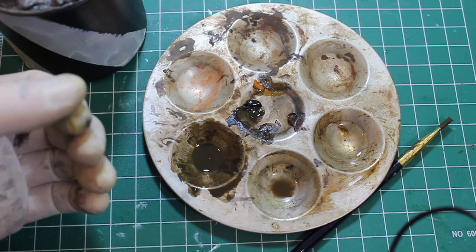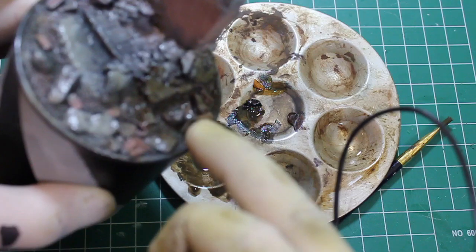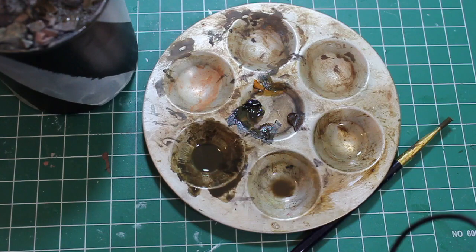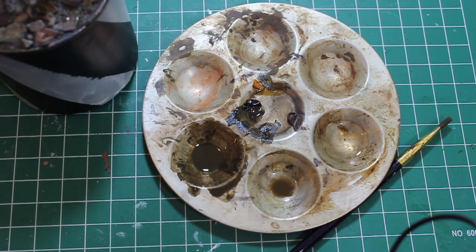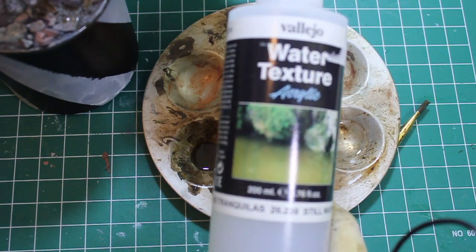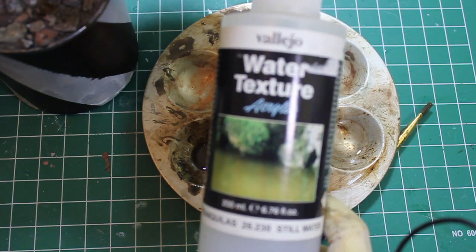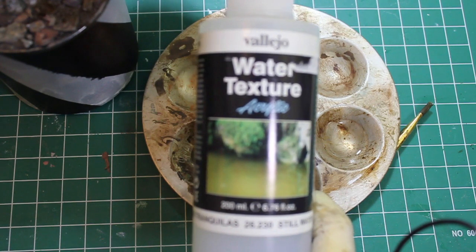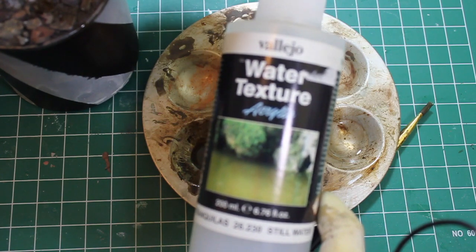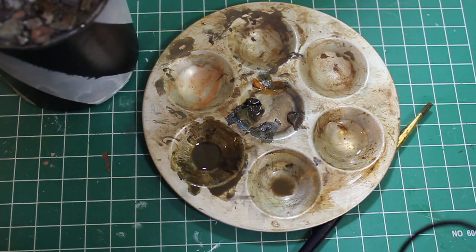I'm going to go a step further and airbrush a little bit of Future Floor Wax just on the low ground areas around his feet, up the wall a little bit. Then I'm going to start using this water texture product - I did a couple of tests with it on some small bases and I'm really happy with the results. I haven't worked with using pigments in it yet, but it's translucent - I'll make the area beneath it really dark, sort of green and filthy looking, and that'll show through. Can't wait to show this figure off finished.